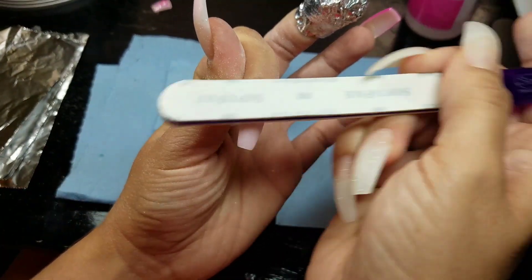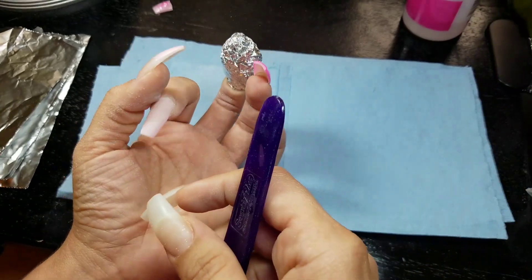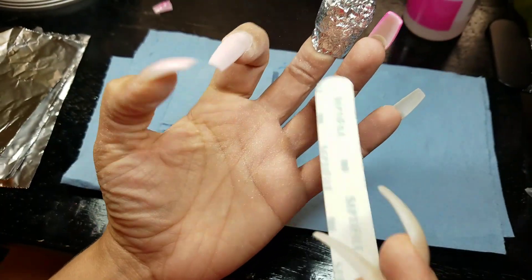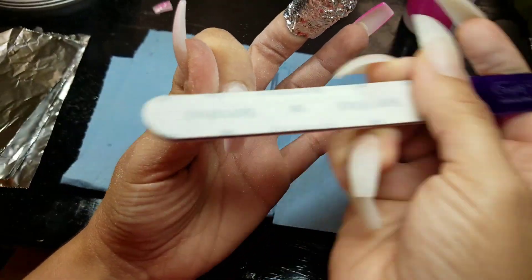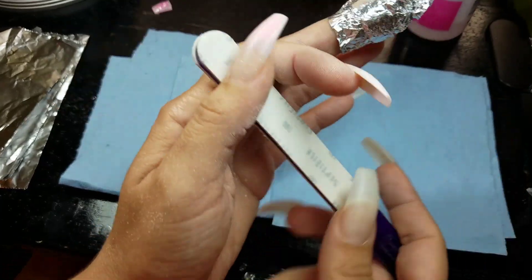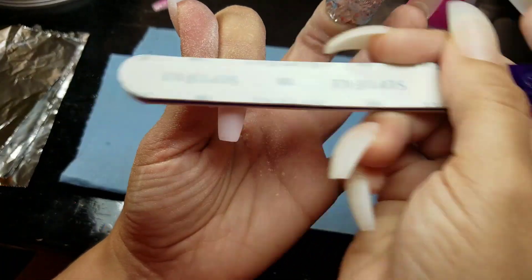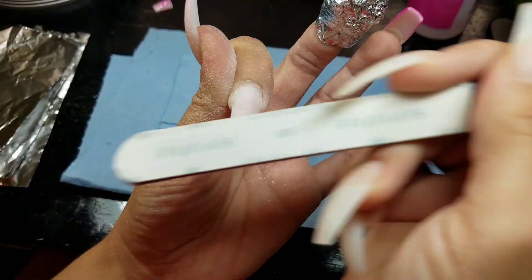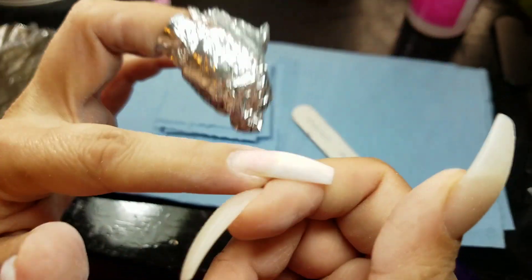You have one to two months to use that credit. You have to make your account so they know where to put the credit. I'm going to leave the link in the description box below so you can get your account and see everything they have in store. They have a bunch of gel nail polishes, powders, and even tools — everything you need for dip powder or gel polish.